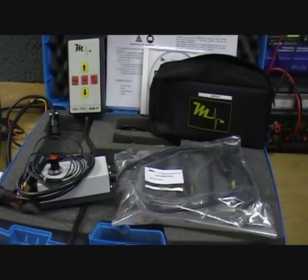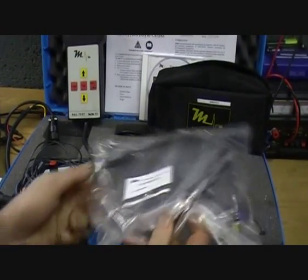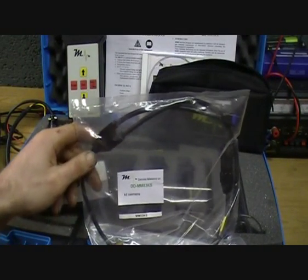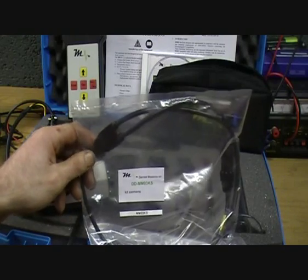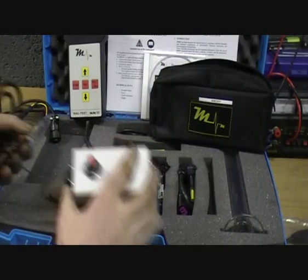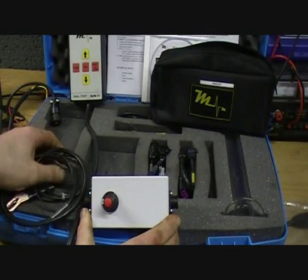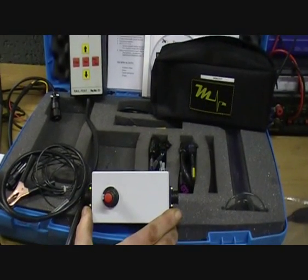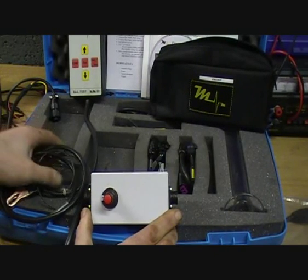Now we're going to show you some of the most important optional extras for this kit. Firstly we have a connection cable for Siemens Common Rail system for connecting to the volume control valve and the pressure regulating valve. Then we have the optional piezo injector driver kit, which used in conjunction with the MM03 will allow you to drive both Bosch and Siemens piezo injectors on the bench.